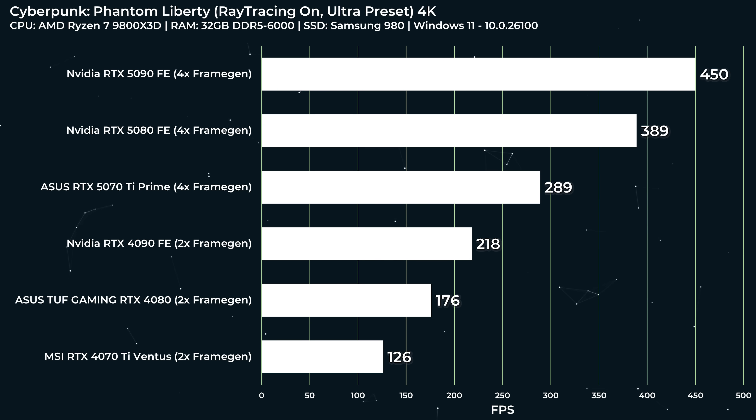Jumping right into gaming benchmarks starting with Cyberpunk 2077 — this is the headline. The Nvidia RTX 5090 with frame gen hits 450 FPS in Cyberpunk. We didn't move this fast on Crysis! And look how good the 5070 Ti is doing — 4x frame gen at 289 FPS — completely destroying the 4090, the 4080, and the 4070 Ti.